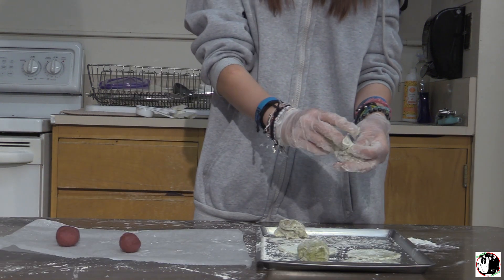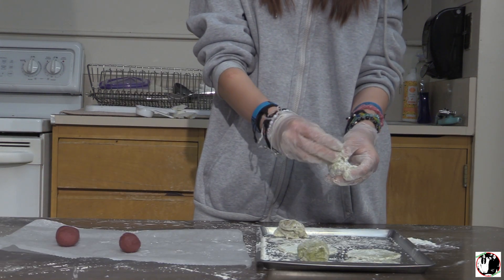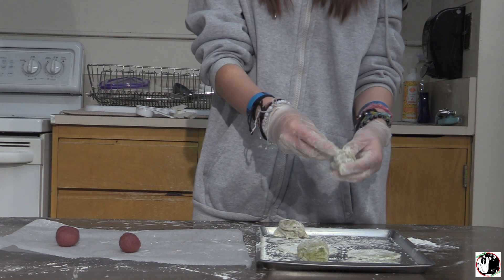Take out the red bean paste balls from the freezer and wrap the mochi around it. Then finally, enjoy.